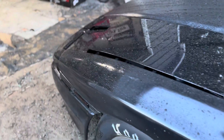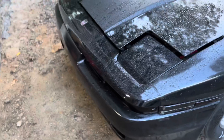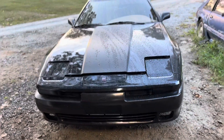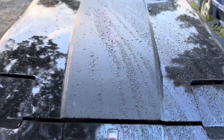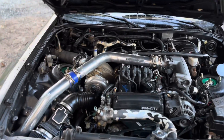October 16th at Wilkesboro. It's gonna be a test and tune day, and then that night they're doing a Saturday night flashlight start — it's called Saturday Night Street Fights. They're doing a little shootout thing with a couple different classes.